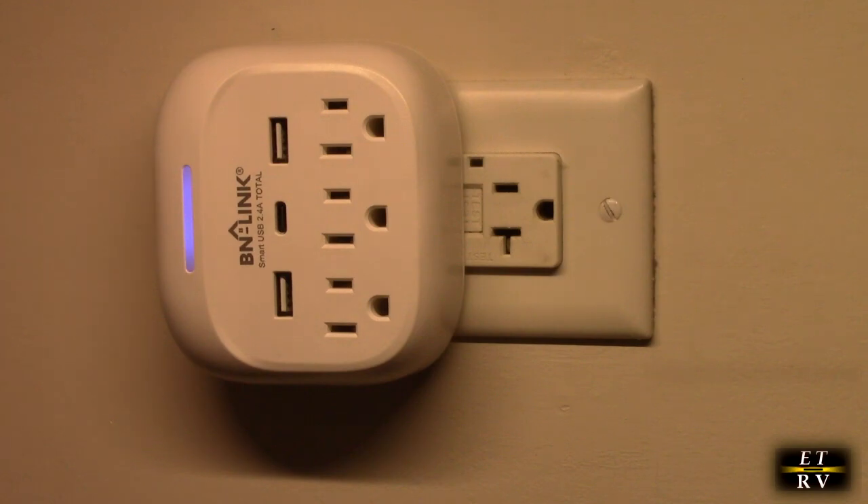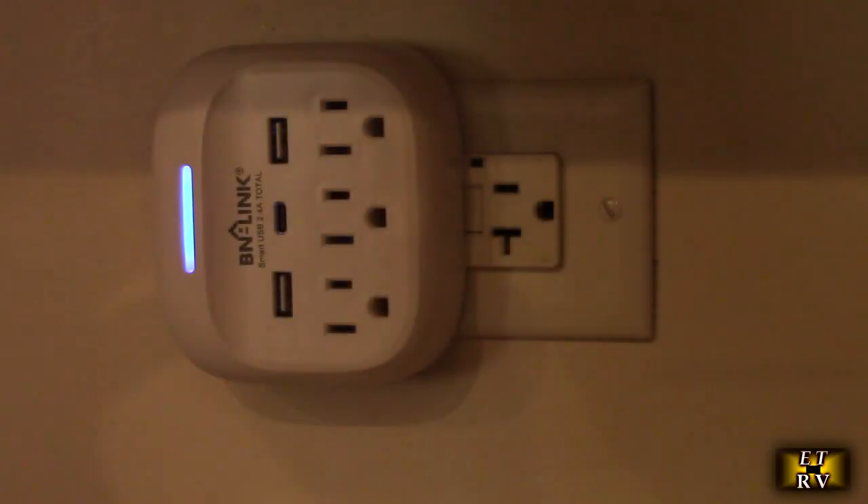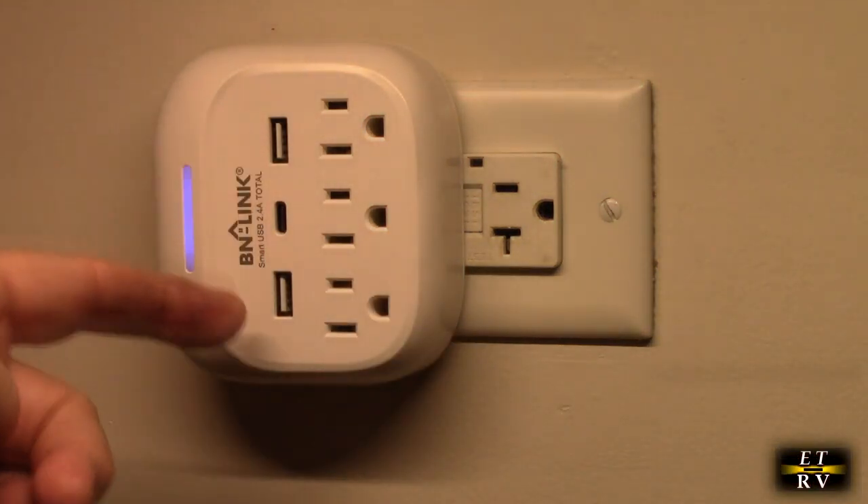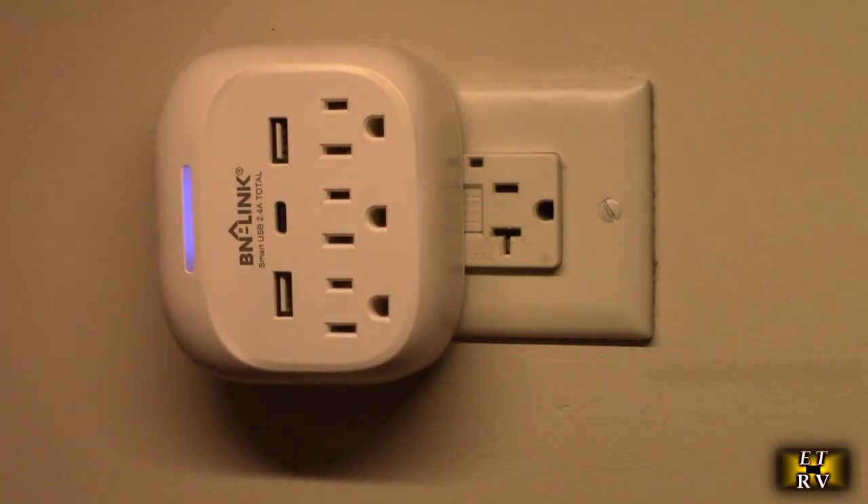Here I've plugged it in and removed that tab. You can see it has a neat little blue light. I'll turn my fluorescent light off right here — you can see the nice little glowing blue light on there. Now I have four outlets and the USB ports right there to charge with.